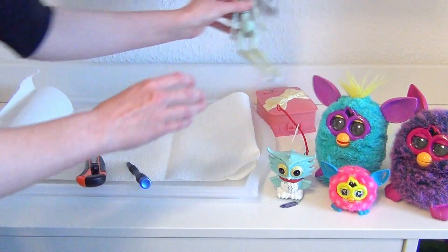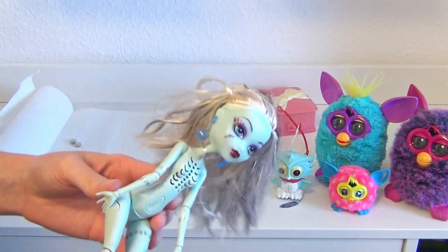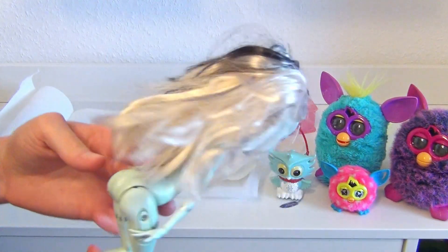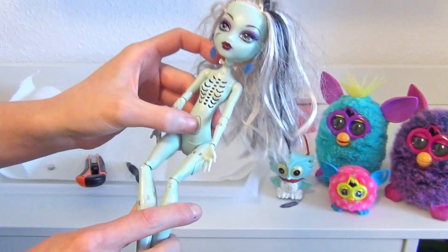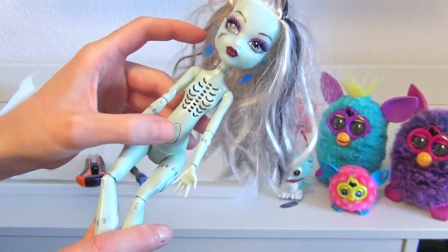Hey everyone, in this video I'm going to show you how I wash and restyle my thrifted Ghouls Alive Frankie Stein doll, and how I managed this without destroying her. First of all, she didn't even make any sounds anymore.